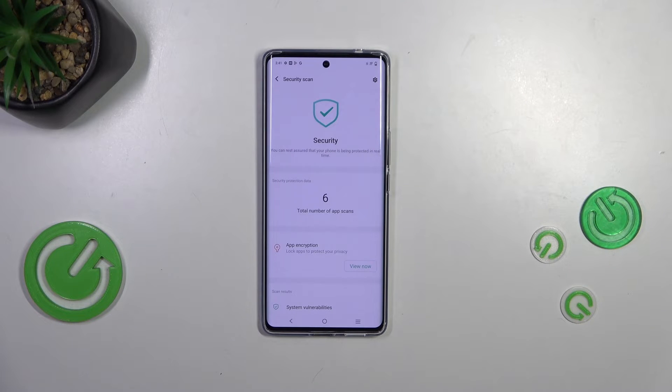So the first scenario is that the security scan was performed and everything looks good, so you don't have to worry about anything. The second scenario is when your device finds something unusual and suspicious — it will show you information about the problem and possible ways of resolving it.